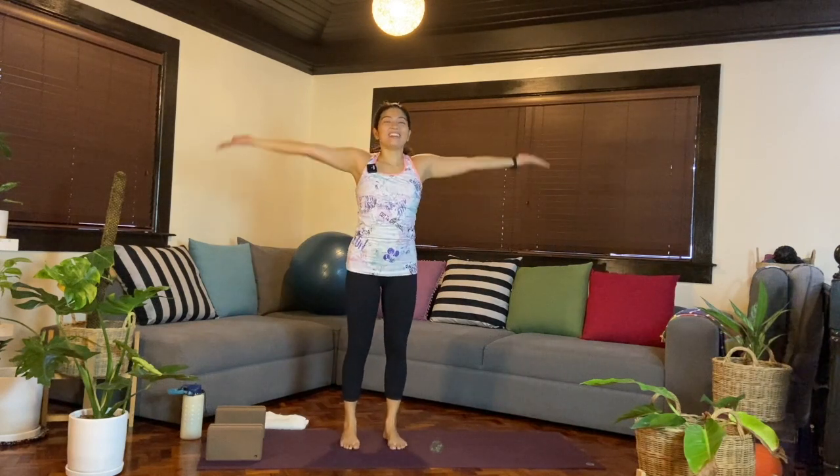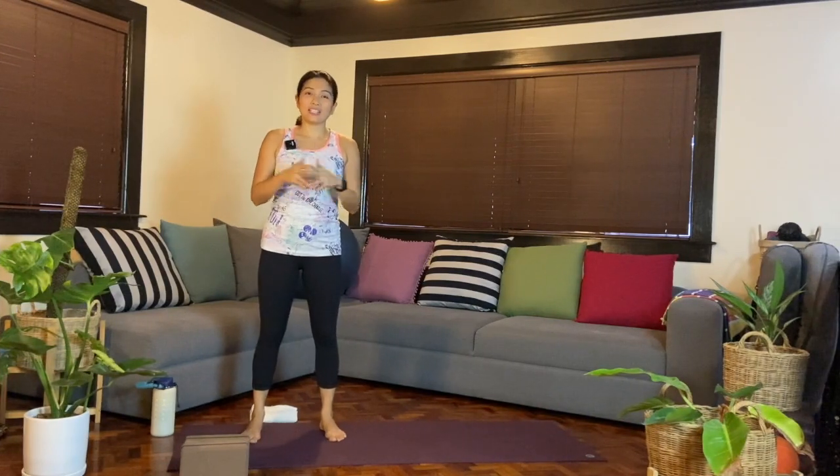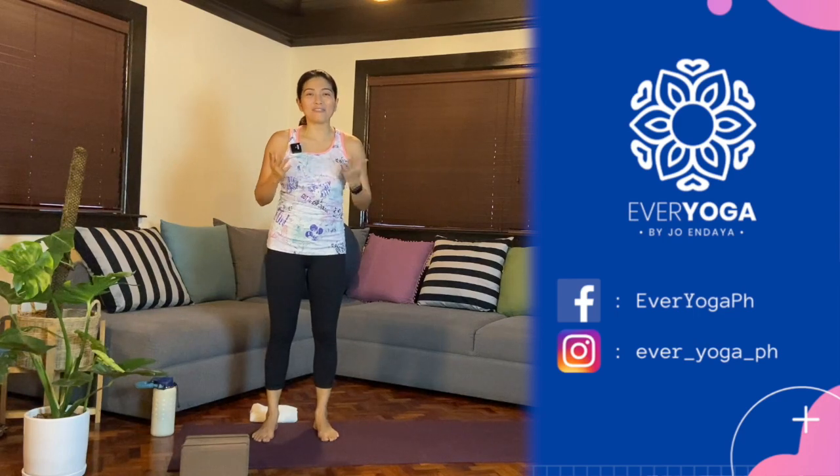Inhale, bring the arms up, and this time hands come together. Maybe close the eyes for a moment. Namaste. I hope that was accessible for you, especially for those looking to get into yoga or start a yoga practice. If you have any questions or comments, please write them below. Don't forget to like and subscribe — thank you for watching. This is Every Yoga by Joanne Daya, sharing everyday yoga for everybody.